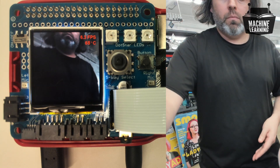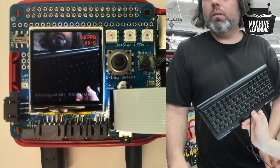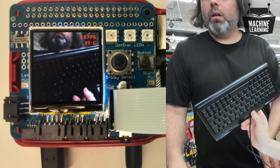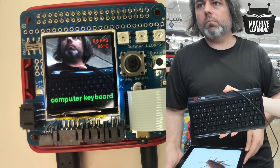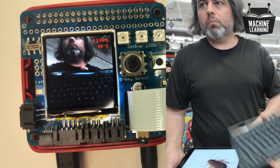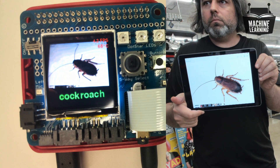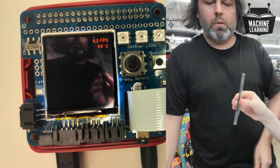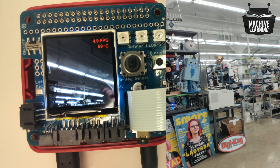There are lots of things it can recognize — water bottles, syringes (though it thinks pens are syringes a lot), and computer keyboards. It also thinks the background in the studio is a bullet train because of the fluorescent lights, which is not a bad guess. That's the demo.